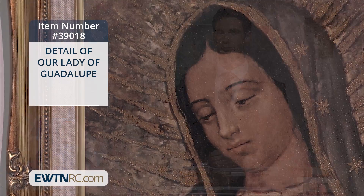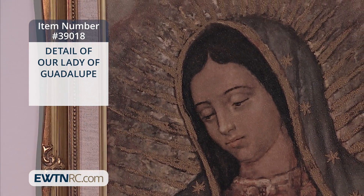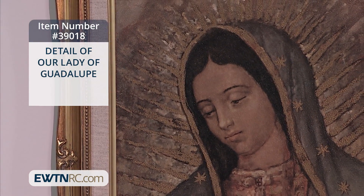Take a look at this detail of Our Lady of Guadalupe framed artwork. This beautiful reproduction shows a close-up view of Our Lady of Guadalupe.